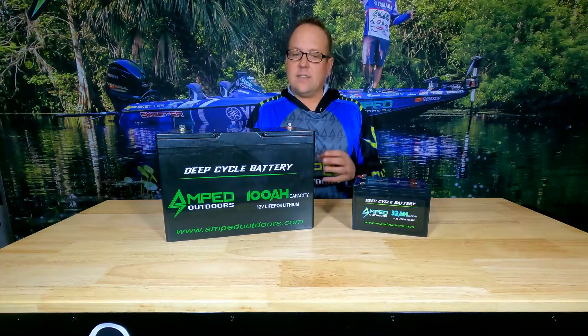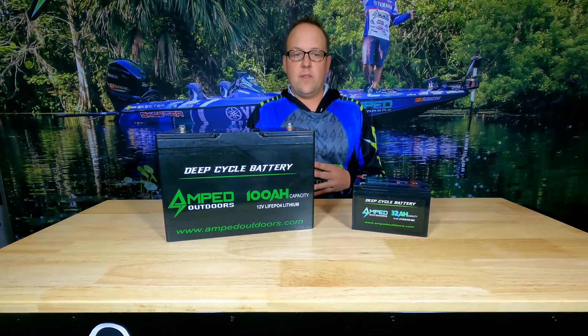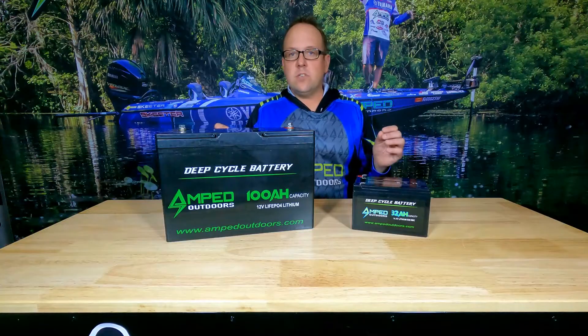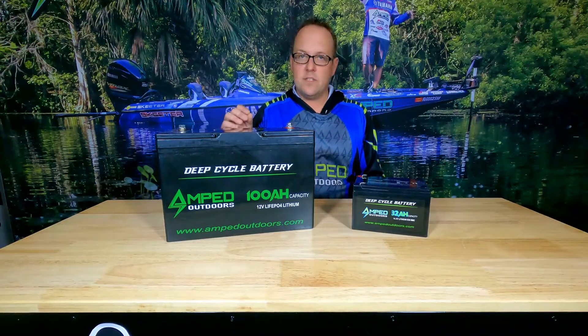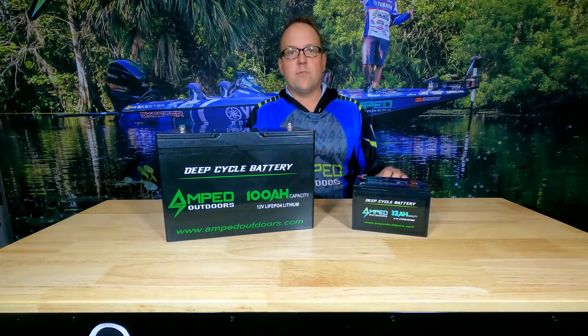And other than that, that is pretty much it for how to store a lithium battery. Make sure you like this video, definitely subscribe to us — we'll do more video content like this. Check us out and like us on Instagram and Facebook. We appreciate your support.